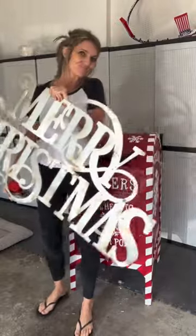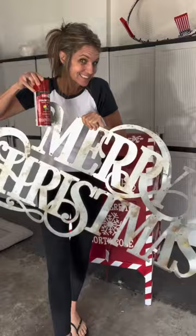This is my sign from last year. It's silver. It didn't match, so I decided to paint it. Sometimes it's easier to repaint your items than to buy new.